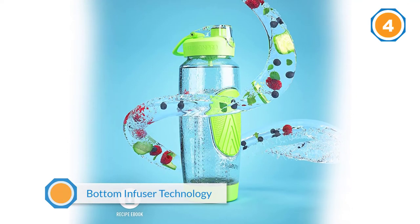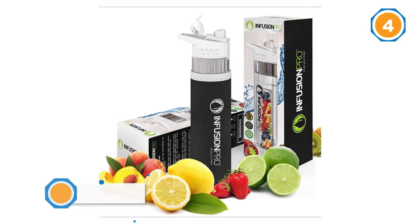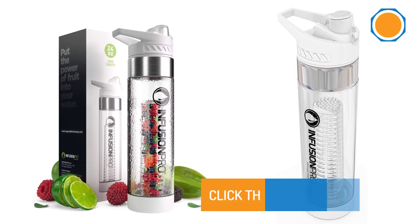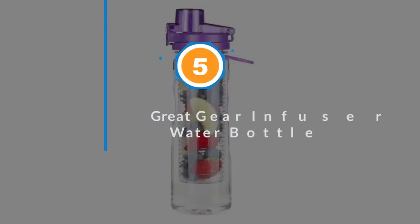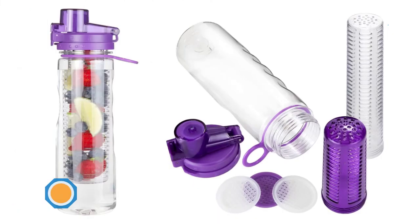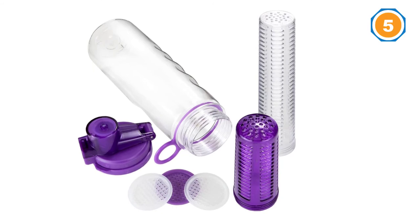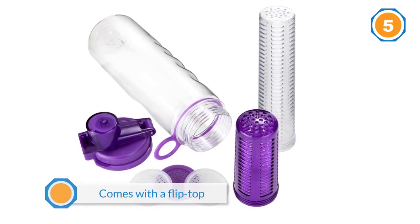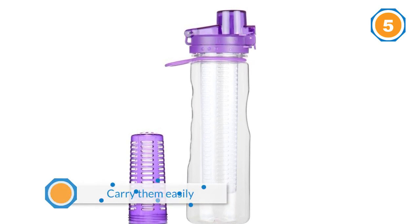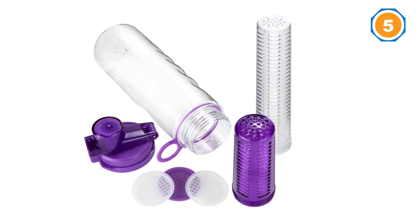Number five: Great Gear infuser water bottle. This is a 24 ounce container that offers the right attributes to carry your drink on the go. It comes with a flip top with finger grips, making it easy to carry without difficulty. It is made from Eastman Triton, which is durable, environment-friendly, FDA-approved, and BPA-free. It comes with a tight, leak-proof lid. What sets it apart from the rest is that it comes with two infusers.